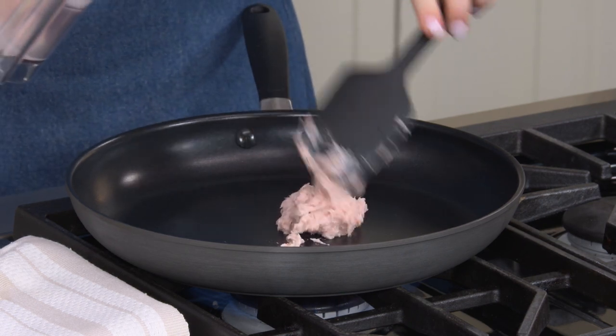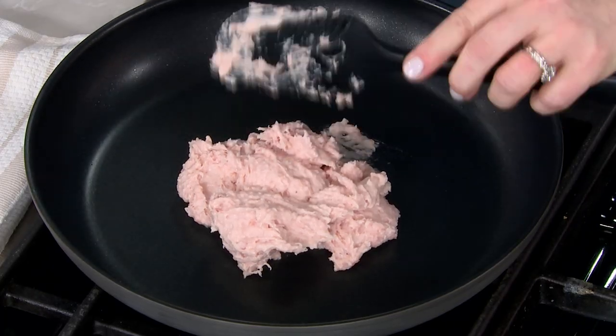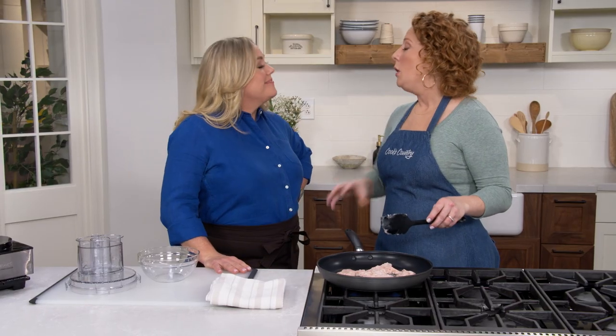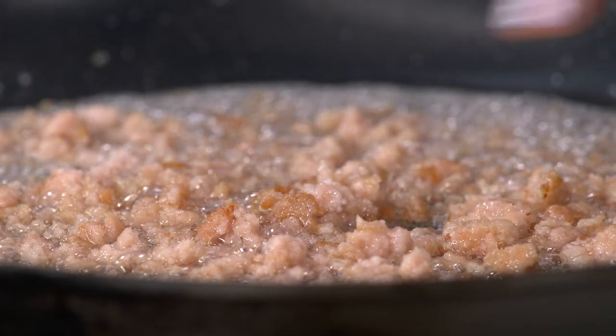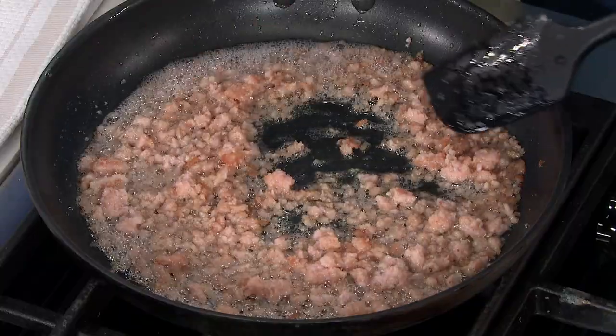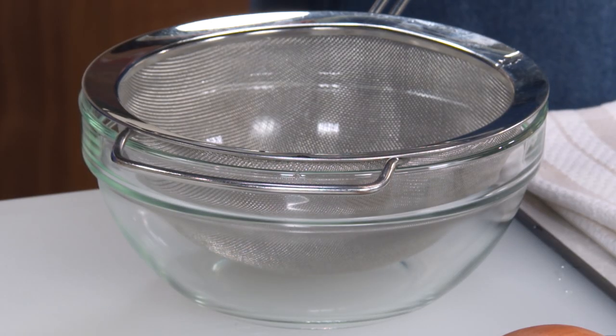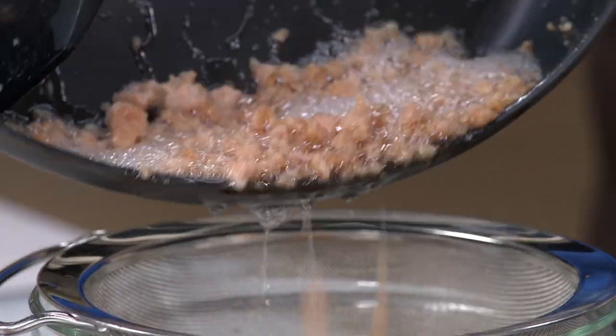Now we're going to cook this bacon paste over medium heat for about five minutes. The bacon is still going to be pink at that point — that's a good thing. You only want some golden brown spots; you don't want to take it to the point where it's super brown, because at that point it's going to be too crunchy in the burgers. We do have some golden browning in spots, but the rest is still pink — that's perfect.